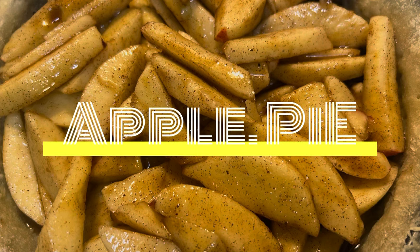Hey y'all, welcome back to Cooking with Munchies. My name is Christine and today we are cooking apple pie with Jada. This recipe is so good you guys are gonna love it.